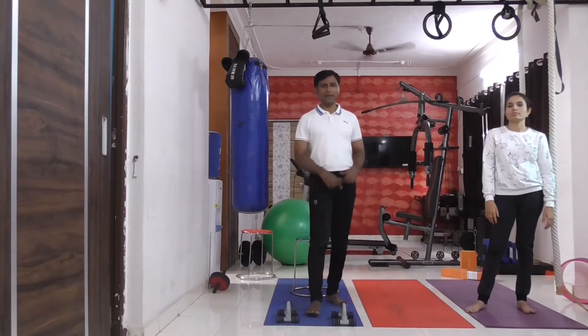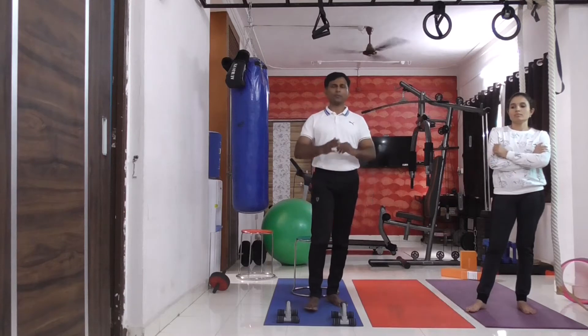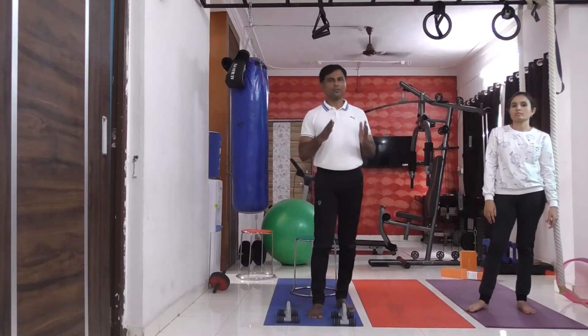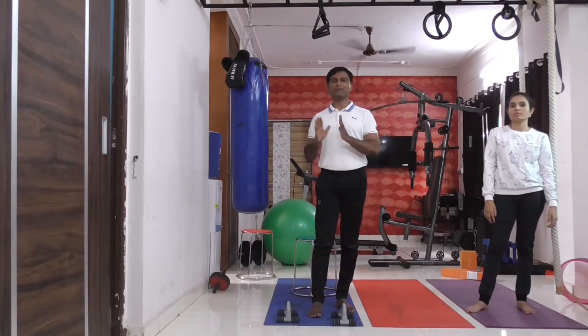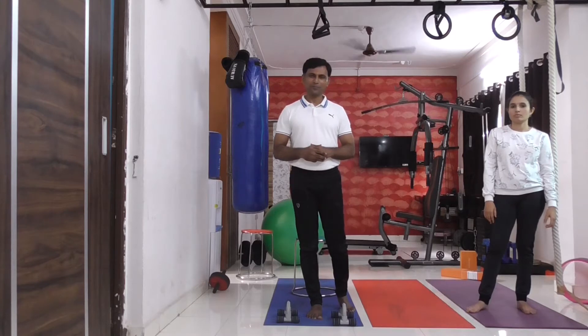Those who are having knee problem, back problem, ankle problem, or some health problem and who can't sit in Vajrasana, I will show them the modification of that. Madam will show Vajrasana.